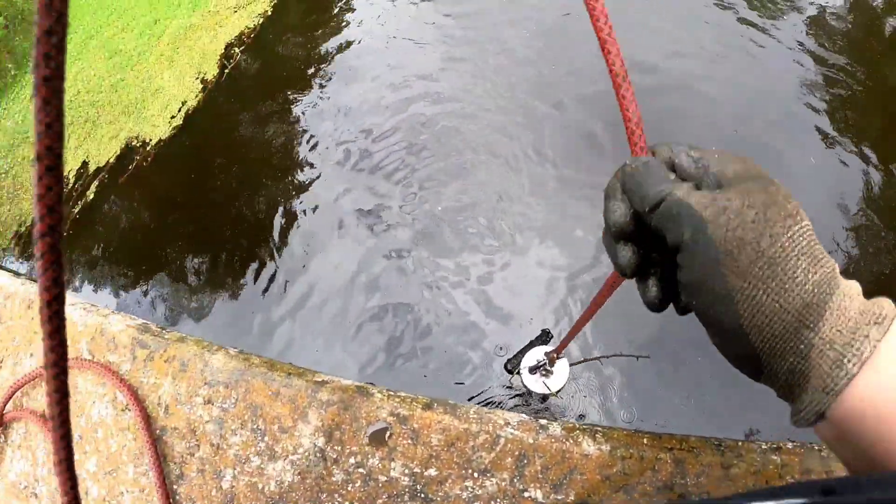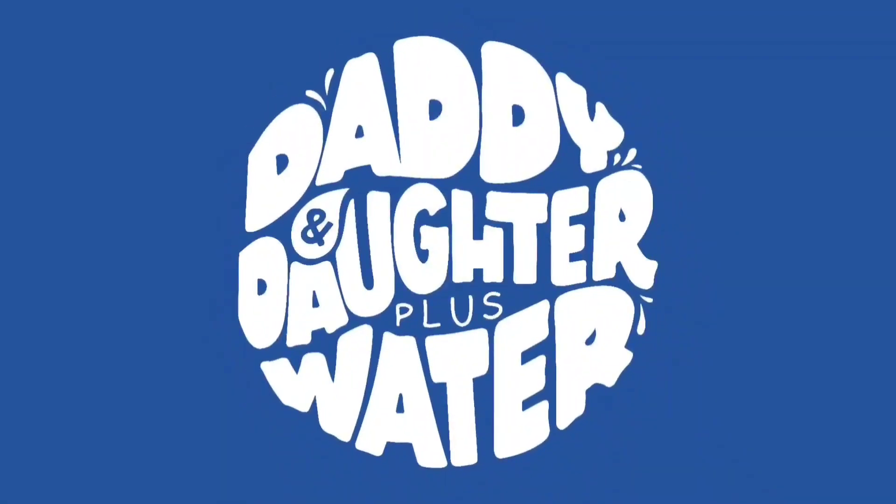Oh guys, you know what that is. I'm Jason and this is Daddy and Daughter Plus Water. Today, I'm back at a creek close to home.